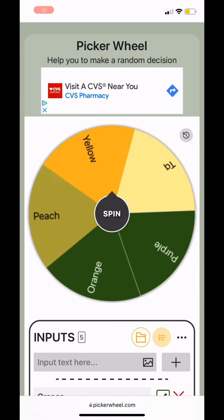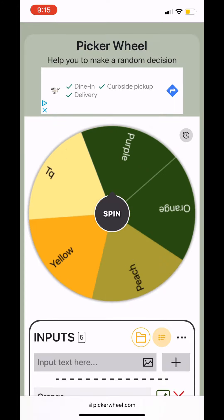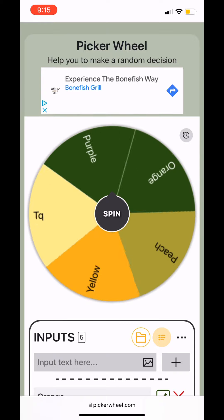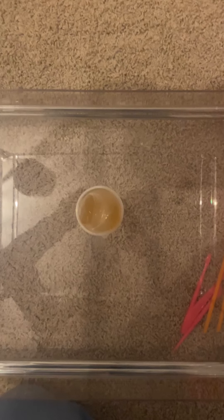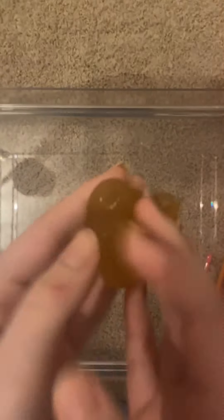Is it even a question at this point? We're starting with the spin wheel. So as you guys saw, we got peach — but it looks a little like brownie yellow. It is peach in real life; I don't know why it looks so weird on camera, but it is peach.